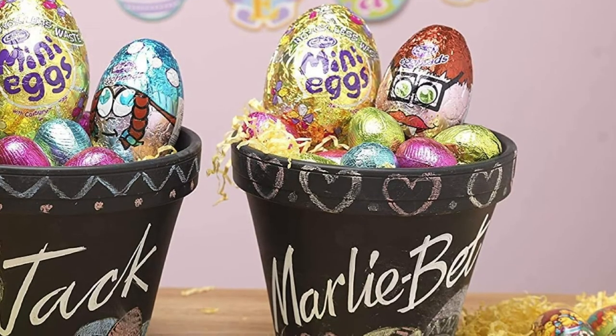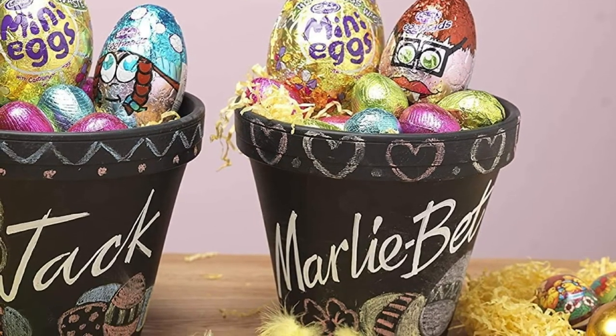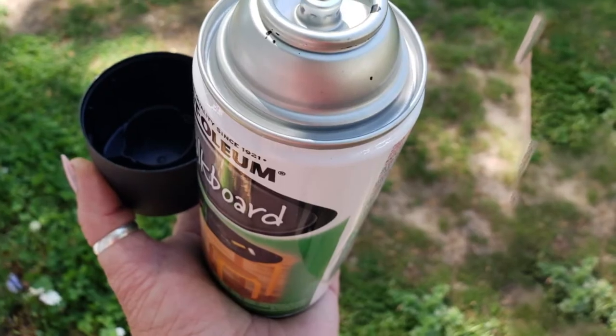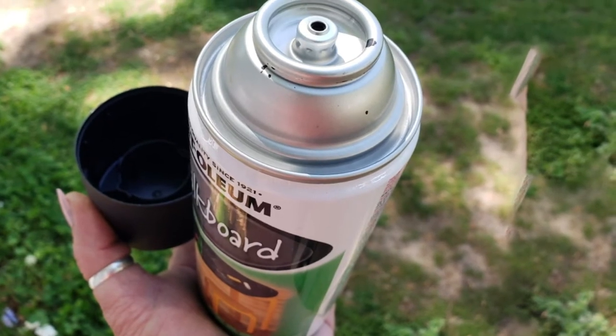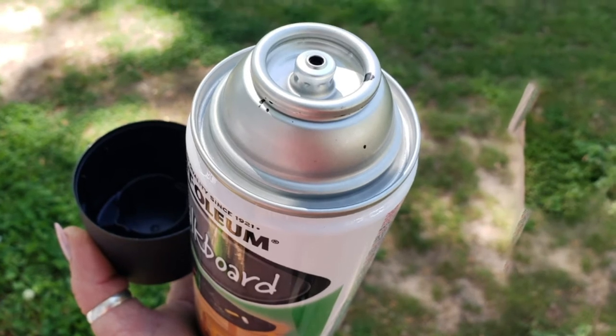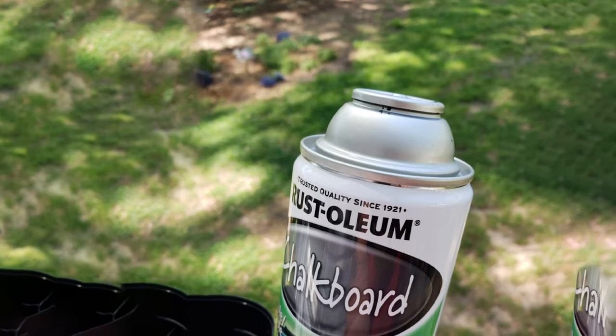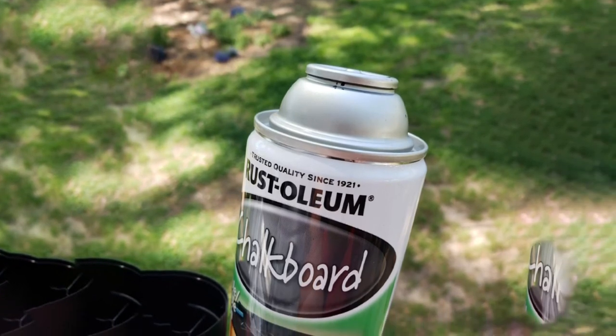Keep in mind that this is not strictly a black spray paint for glass — it also works on materials such as wood, metal, drywall, plaster, concrete, paperboard, masonry, and hardboard. The paint quickly bonds to the surface without dripping or running issues. I usually wait up to 24 hours before I can write with chalk.